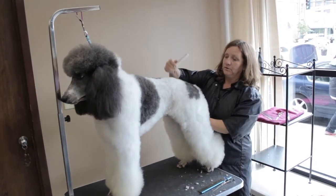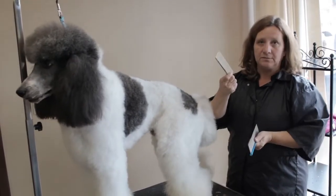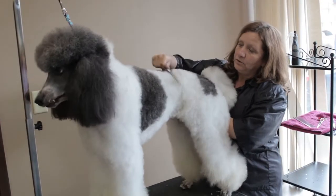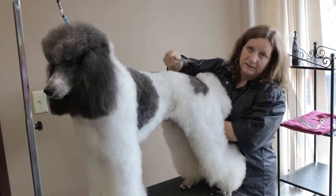Before we scissor, we take a comb — either a long tooth poodle comb or a smaller greyhound comb — and you want to comb through the coat making sure that it's fluffed up and that there are no tangles that are going to get in your way when you're scissoring.